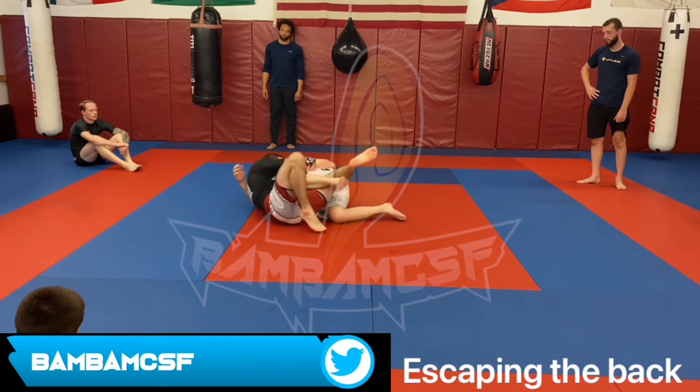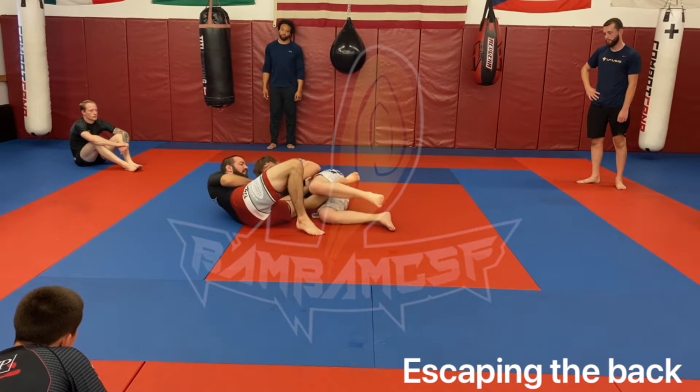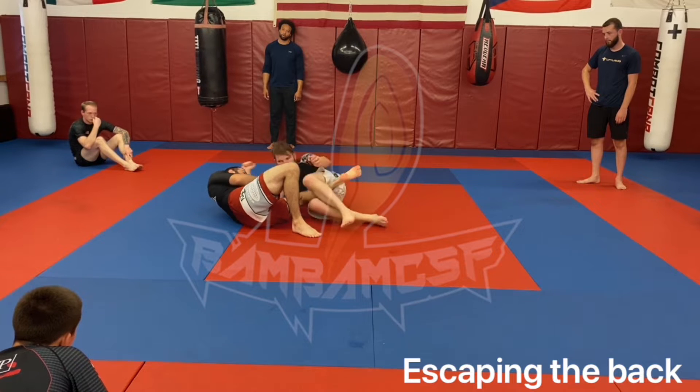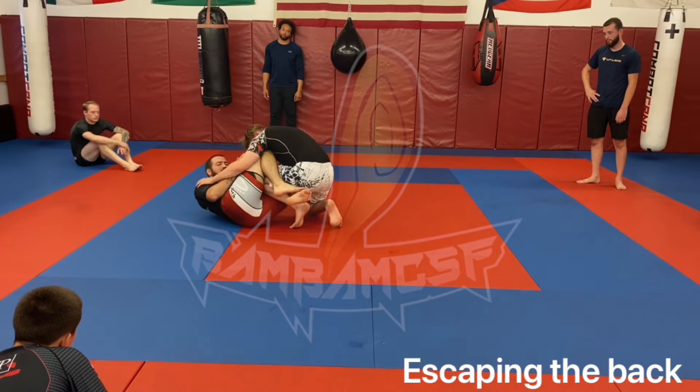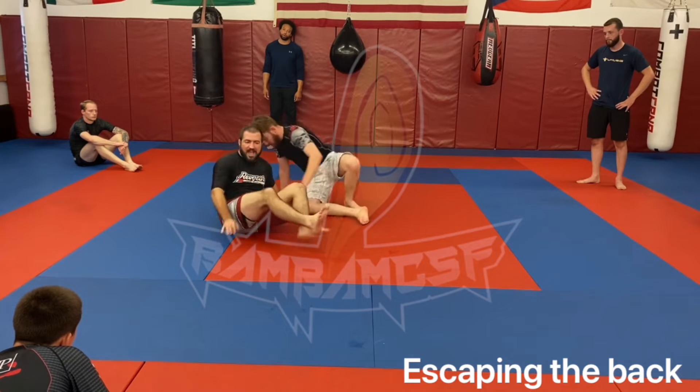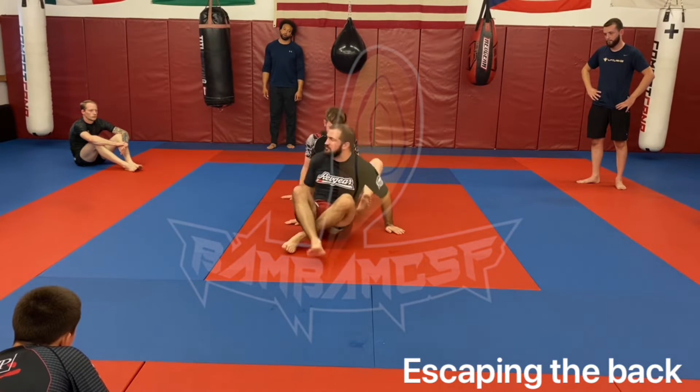Once you get there, you just keep turning and scooting away, hopefully landing in some semblance of a half guard. The goal is to get him off your back and then address getting to a positive position.